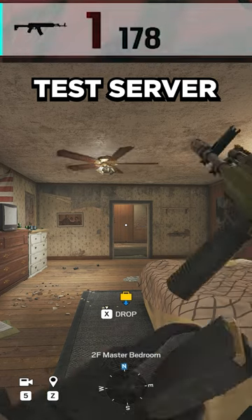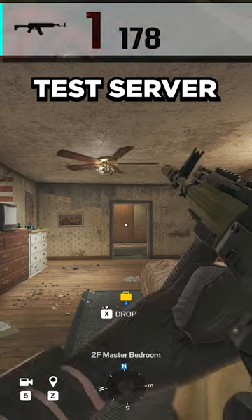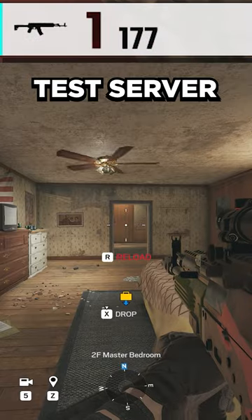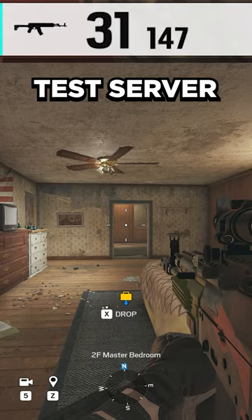However, when you attempt to reload again, you will not start over from the beginning, but instead you will have a much shorter reload time where your operator will just attach a new magazine to the gun without having to take it off again first. Then, and only then, will you be able to fully utilize your gun's magazine capacity.